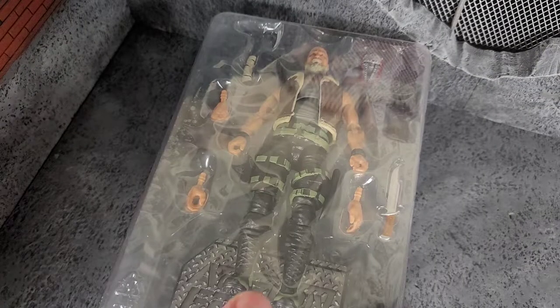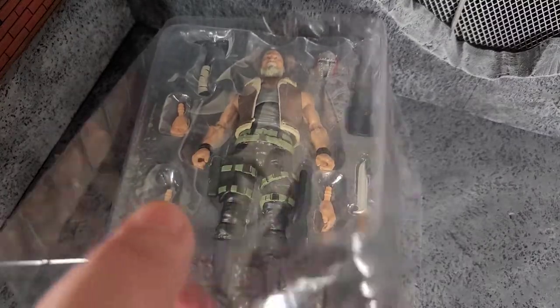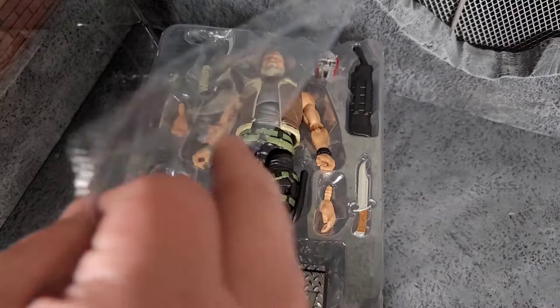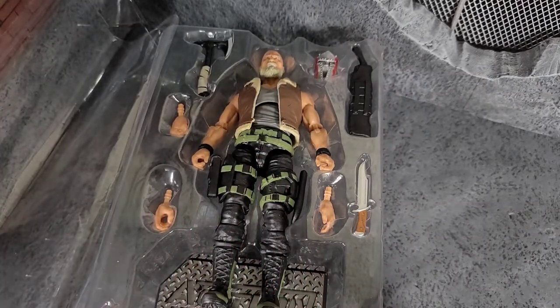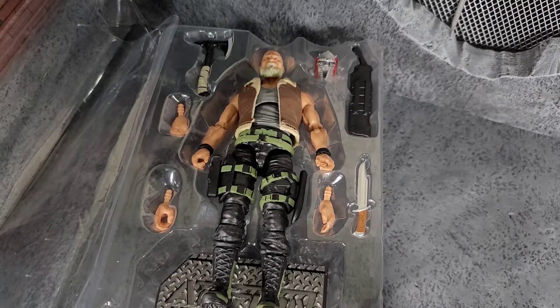Here we have the plastic insert that holds the figure in place. It's still awesome because you've got the cover — the fruit roll-up wrapper — just revealing the figure and protecting from paint rub onto the plastic. You can put the figure back in the package and back in the box for you collectors that don't want to have your figures out all the time.